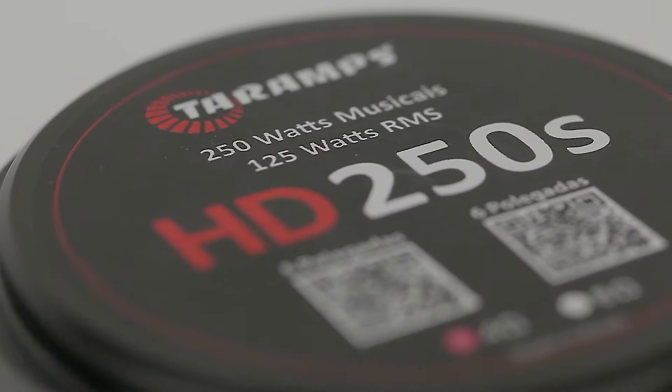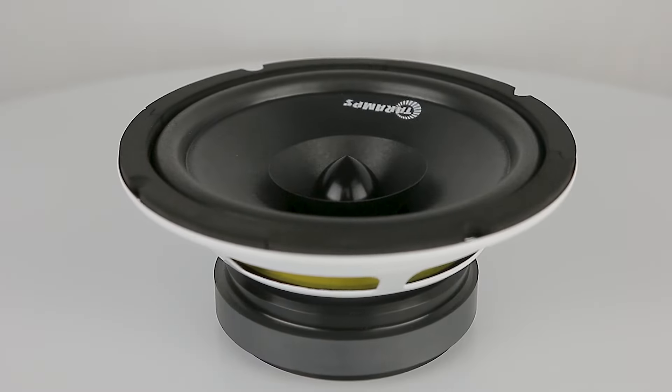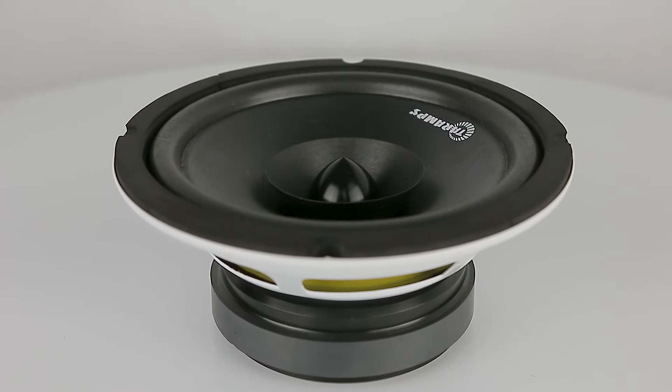Produced with highly selected components, this full range speaker tackles a full range of audio, reproducing firm bass, clear mids and unmistakable heights in high definition.